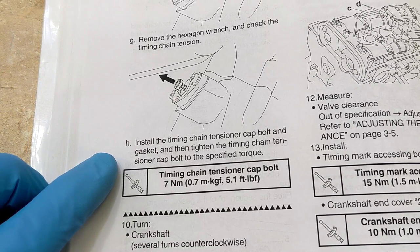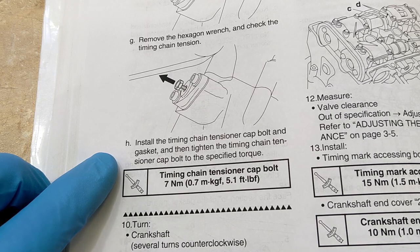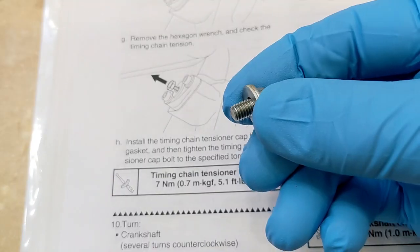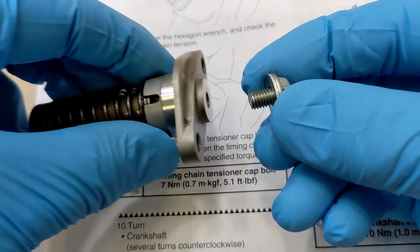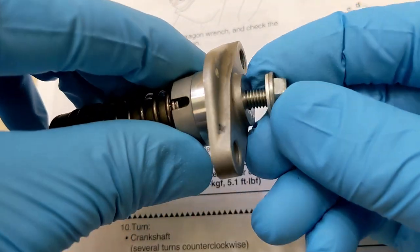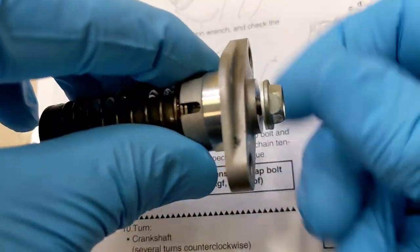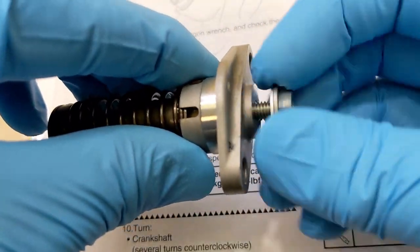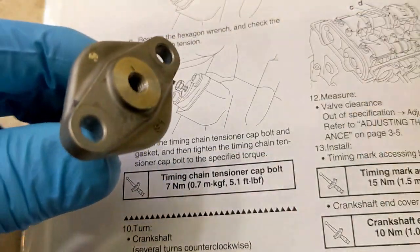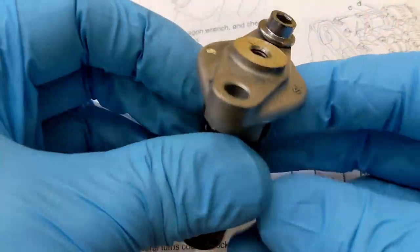Then install the tensioner cap bolt and gasket and tighten the timing chain tensioner cap bolt to the specified torque. This is the timing chain tensioner cap bolt — in my previous video I said make sure you crack this free before you take everything out. It just covers the hole where we put the oil in, and then you've got the two bolts holding it to the engine.